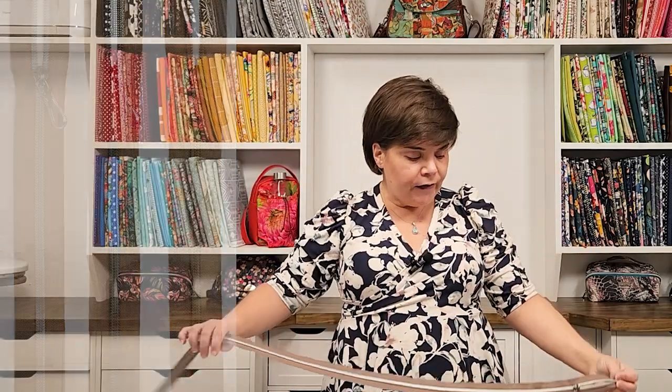All of the zipper tape is purchased by the yard only, so if you want zipper pulls you'll need to shop zipper pulls on my website and add those to your cart as well, and we'll include those in your order. I'll leave a link to the collection in the description box below so you can start shopping.